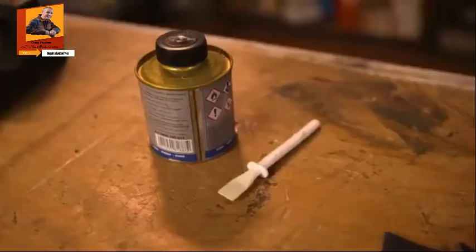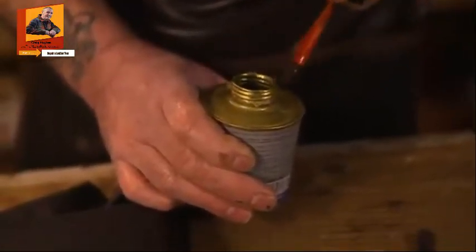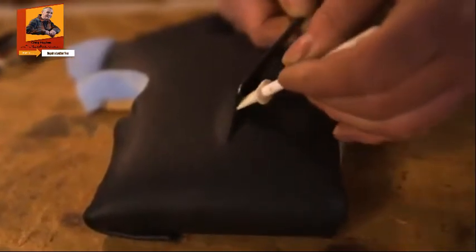I'm going to glue the patch onto the split now. I'm using a special glue that I've made up for leather, but you can use a contact adhesive — it works just as well. Don't use anything like superglues; they dry rock hard and what will happen is it will split your leather. The trick with this is not to try and glue both sides at the same time. Just glue one side, let it dry, then glue the other side.